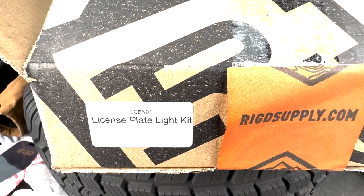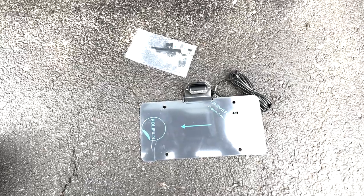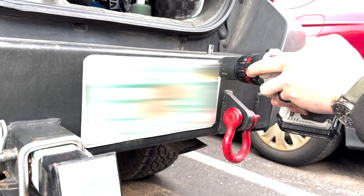This is the Ridge Supply license plate kit. It comes with a license plate with the light on top. When you take off your OEM light or OEM bumper and you don't have lights on it, this is a good way to replace that.